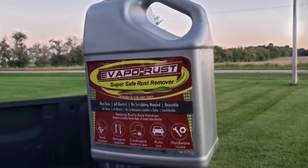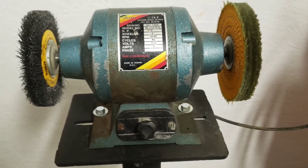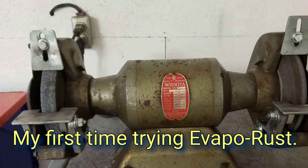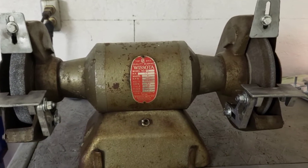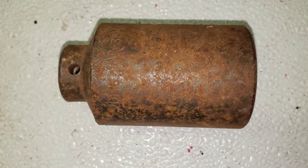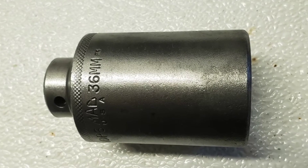Hello everyone, welcome back to the Wisconsin Greg show. Just wanted to show you some before and after pictures of me using Evapo-Rust with a little bit of use of the bench grinder — some before and after pictures of some old rusty tools I had. Enjoy! You'll probably see some more of these in my future videos.